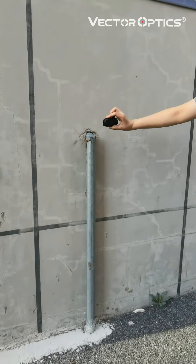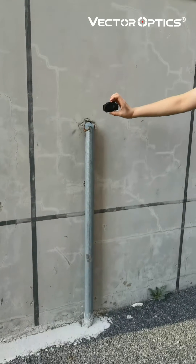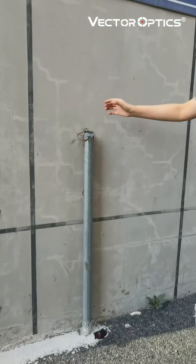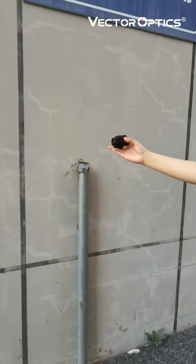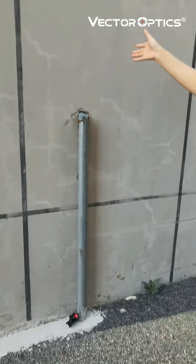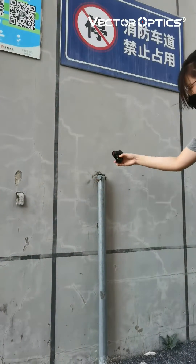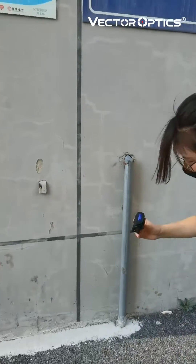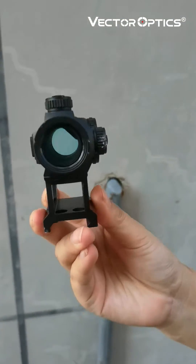Let's do the drop test for the solar-powered enclosed radar scope. Do it again. First let's check whether the radar scope is still on.